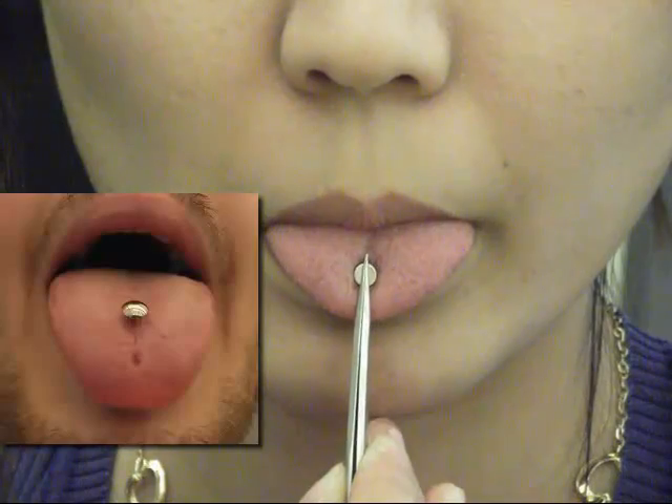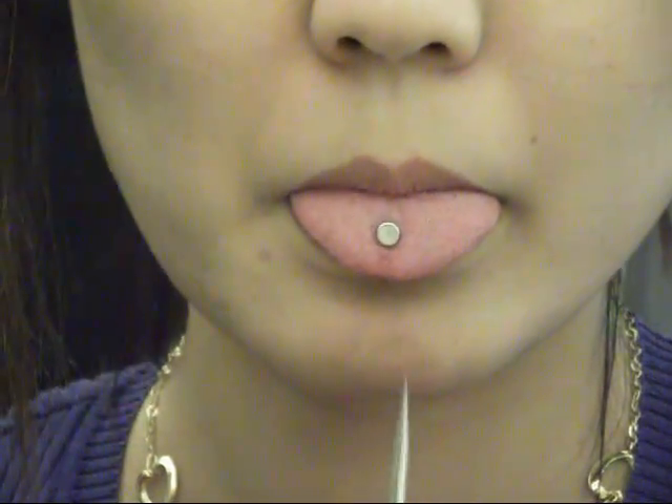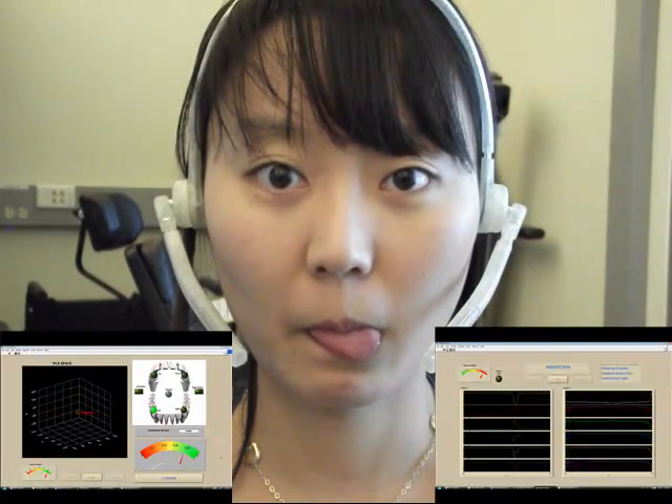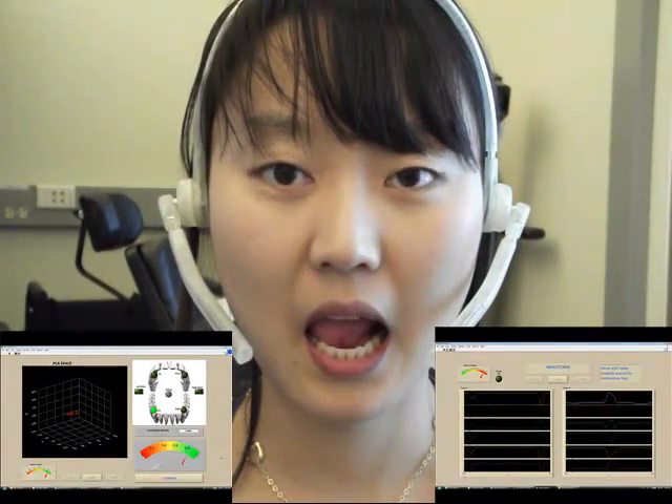Now, Zhanghi will show us a live demo of the tongue drive system. First, we temporarily attach a magnet to her tongue using a special type of glue. The sensor outputs change when she moves her tongue.